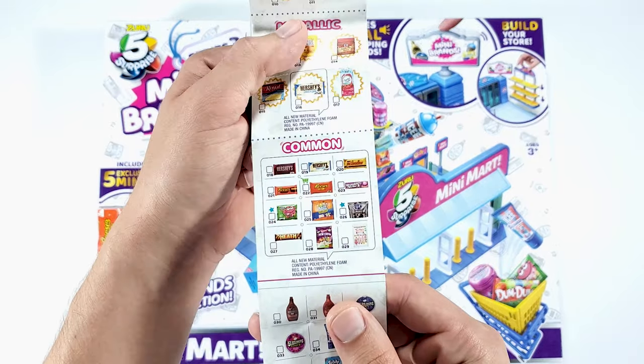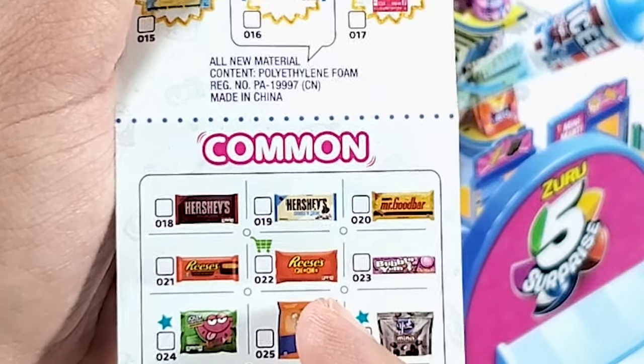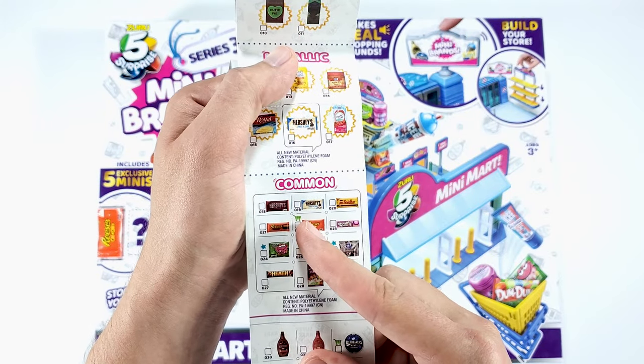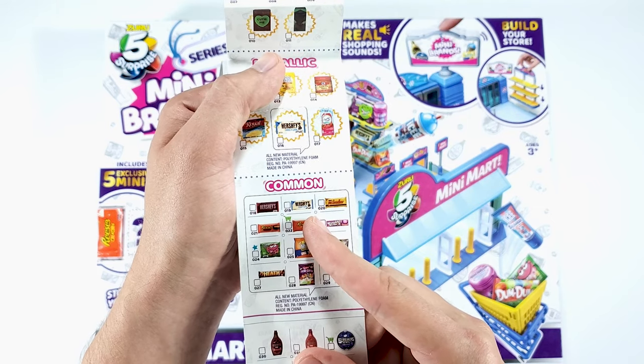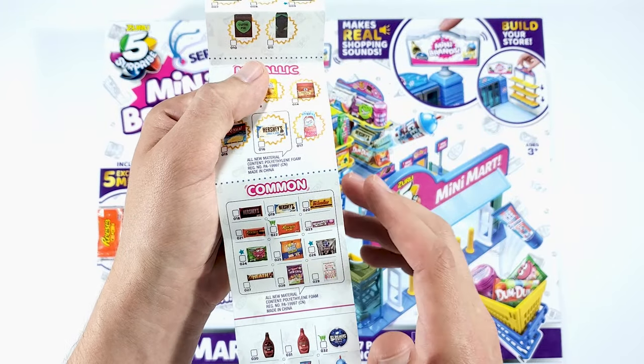Let me show you. As you can see on this collector's guide, number 22, which is the Reese's Pieces, can only be found in the Mini Mart. It has this symbol right here - it's a green shopping cart. So every mini that you see on the collector's guide with this symbol will be in the Mini Mart. I'm not going to show you the other ones.